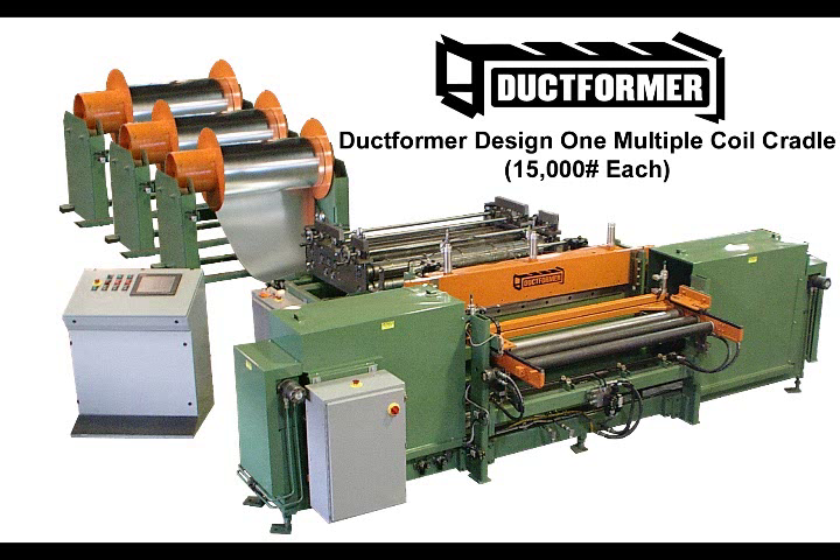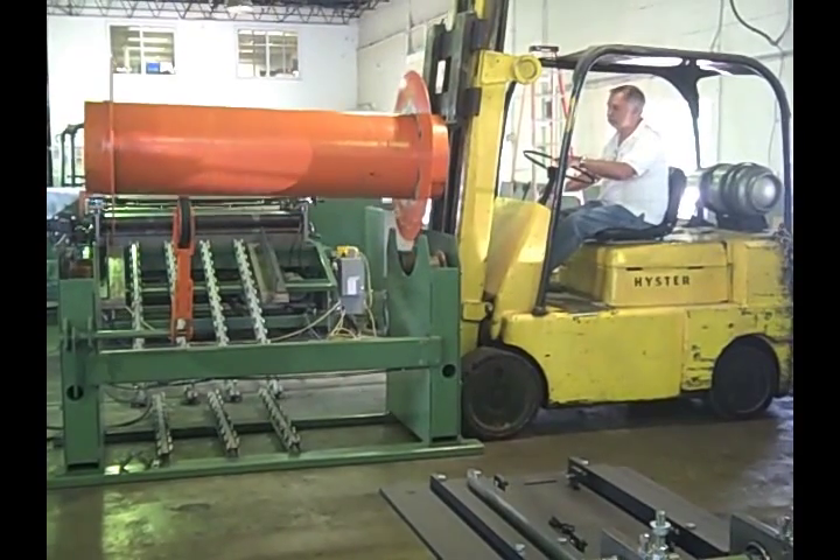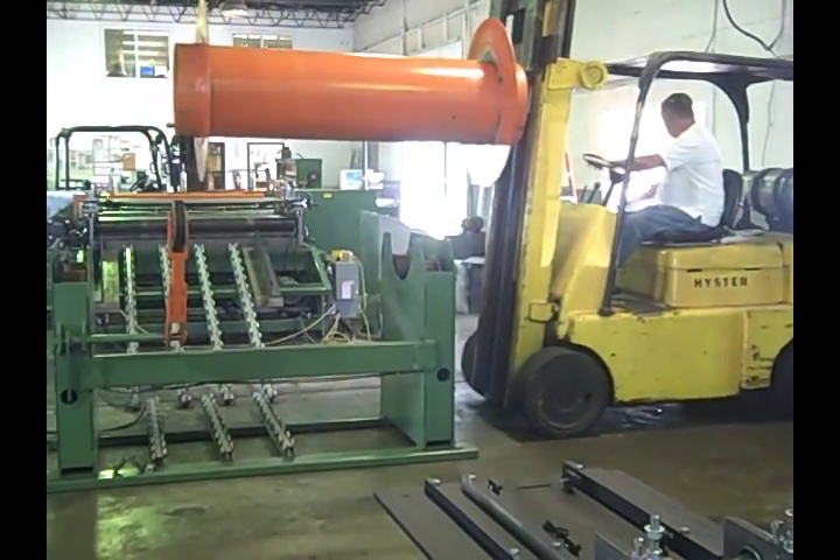With this design, partial coils can be banded and taken off the mandrel as simply as they are loaded. The flush side design allows the lift truck easy access to the mandrel. There are no obstructions to prevent the forks from fully engaging the mandrel for maximum stability.